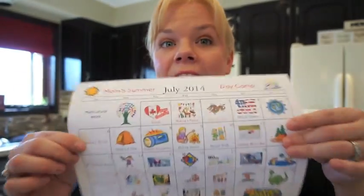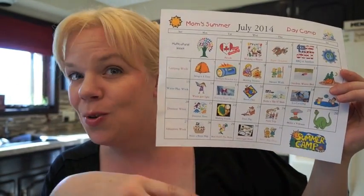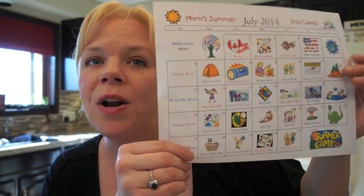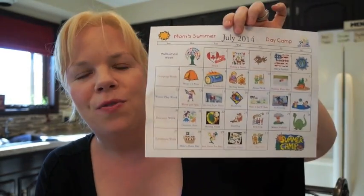So that's my July — I can't wait to show you August! If you want to print it off for inspiration or use it just like this, it's a free PDF download available on my blog.